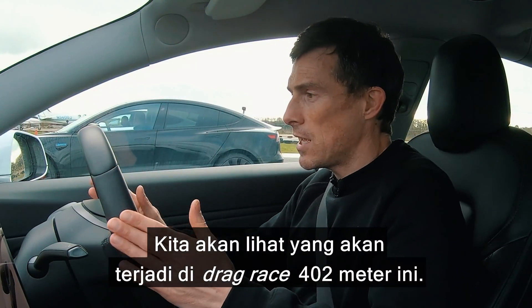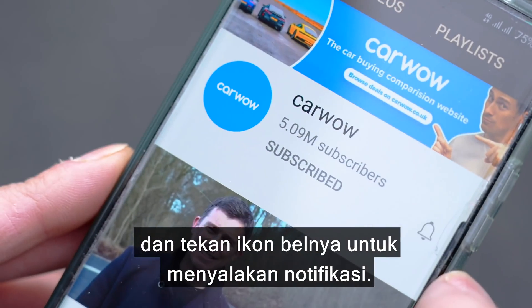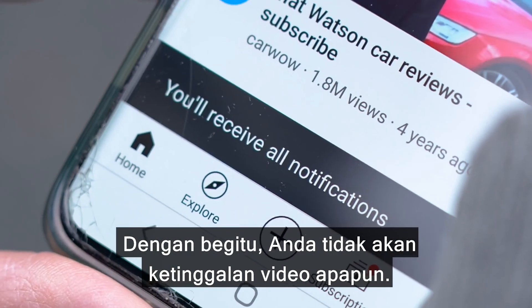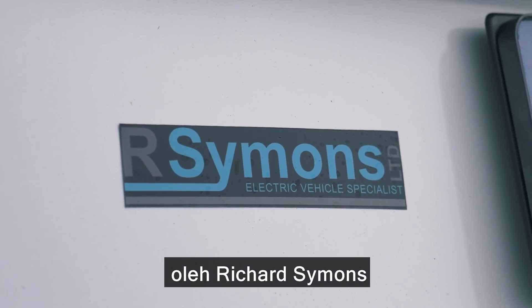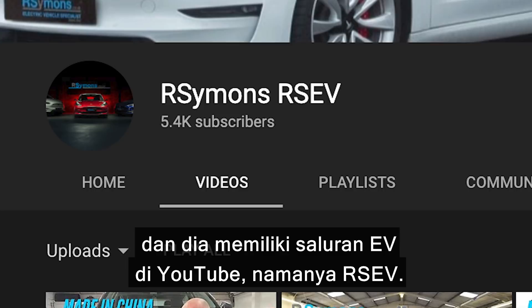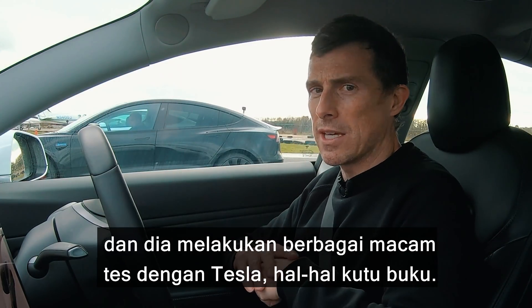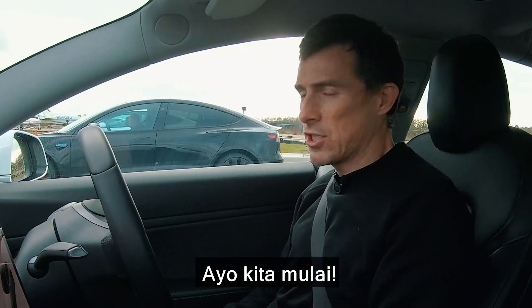We're going to see what happens in this drag race over the standing quarter mile. Before we do, please make sure you subscribe to this channel and hit the bell icon to turn your notifications on — that way you will not miss a single upload. These Teslas have been supplied by a chap called Richard Simons. He's got an EV channel on YouTube called RSEV. He does lots of different tests between Teslas — real geeky stuff. I'll put a link to his channel in the description.